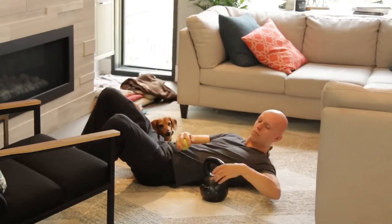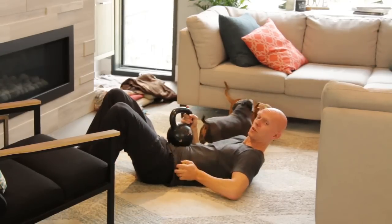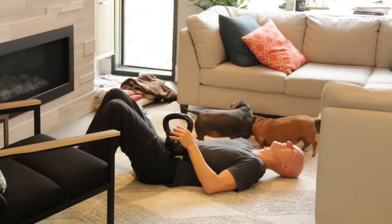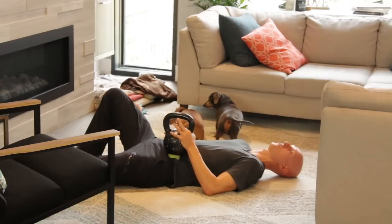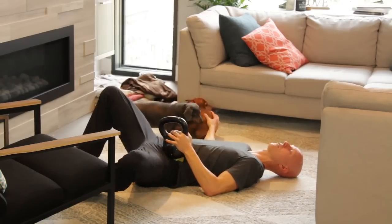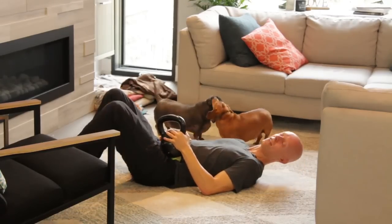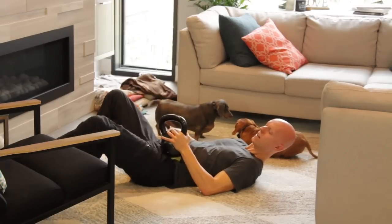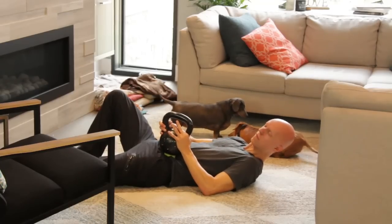Now we're going to add a bit of pressure by putting the kettlebell on top. Don't try this at home unless you really want to, but we're going to use the kettlebell to get right on top of that ball and just let it sit there. That's the pressure, and now we're going to open up that psoas. We're going to move the leg through different ranges of motion to get that psoas moving, and the pressure is going to help break up some of those adhesions in that area. I'm not moving the kettlebell or the ball, but I'm moving my psoas by moving my leg around it.